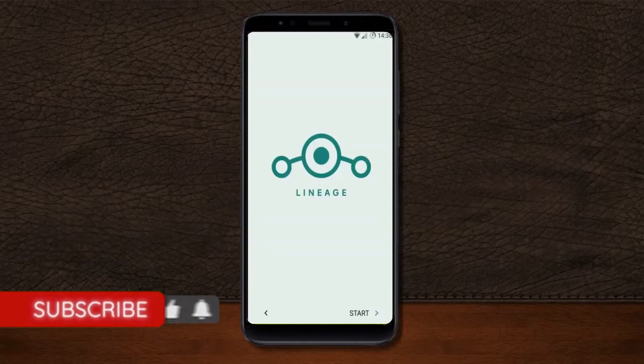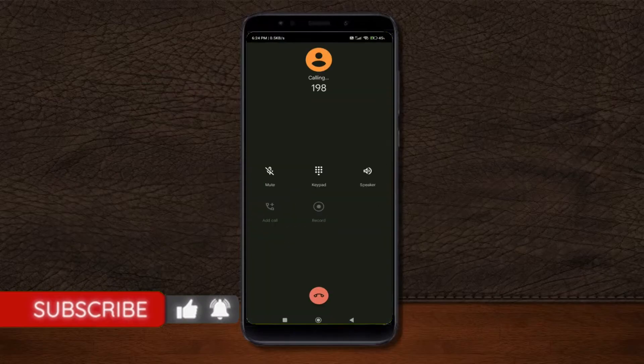Friends, it will take two to three minutes to reboot your device successfully. Let's see the cool features given in Android 11. Continue in English.